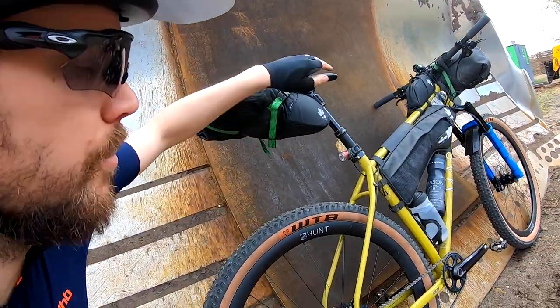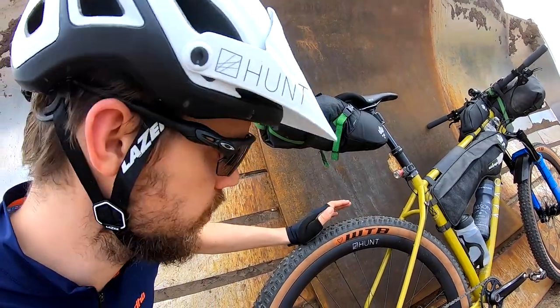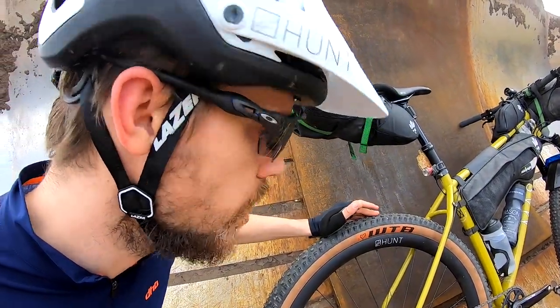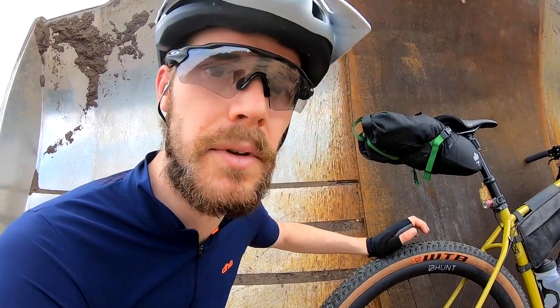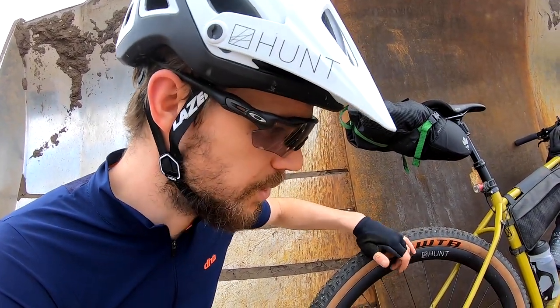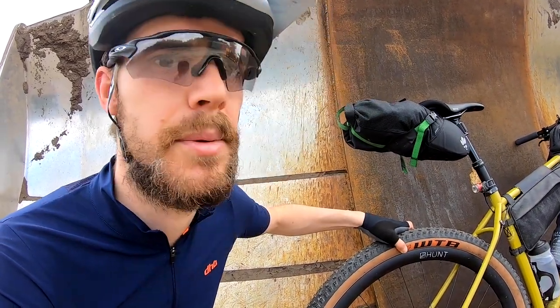Tyres and saddle are both WTB. At the moment I've got WTB's Ranger on — this one's 2.4 — although I think for the race I'm probably going to run a 2.25 because I've got those wider rims coming. I should get the same overall tyre volume but a bit less weight.